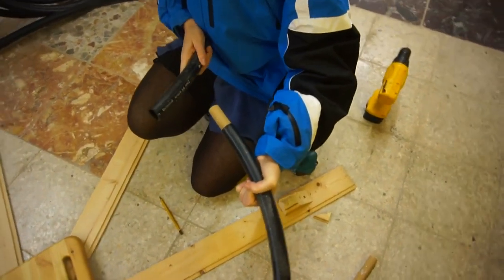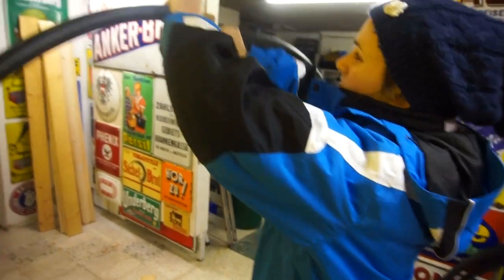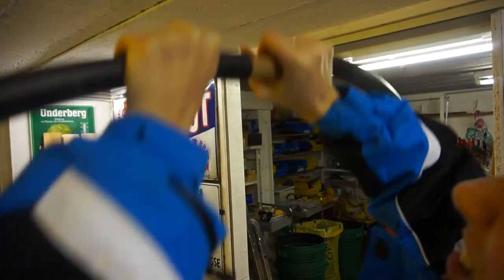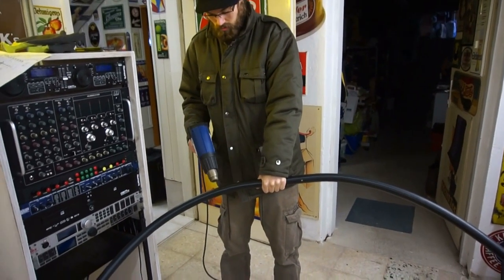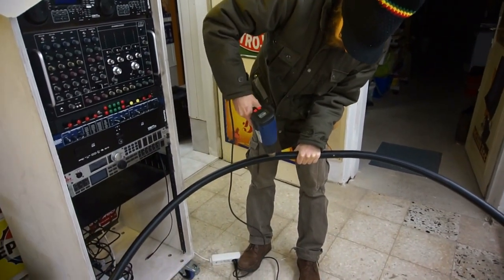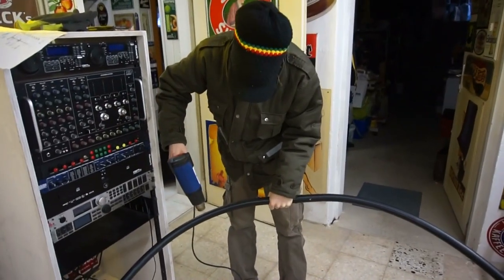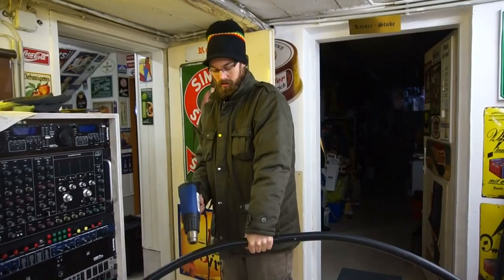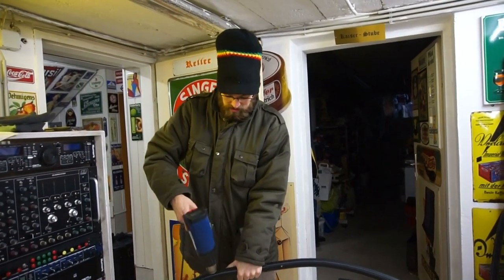So now I'm trying to bend them in the right position. We are heating the PE pipe so that it will get into more of a perfect circle. We're doing this with a hot air blower, heating it at around 180 degrees Celsius, trying to heat it and bend it at the same time.